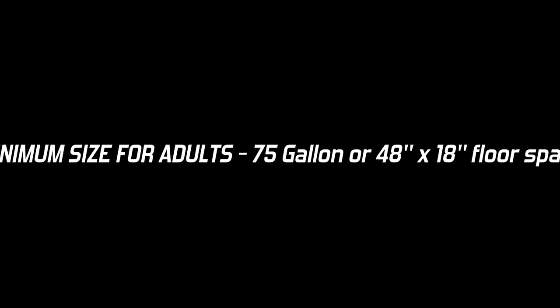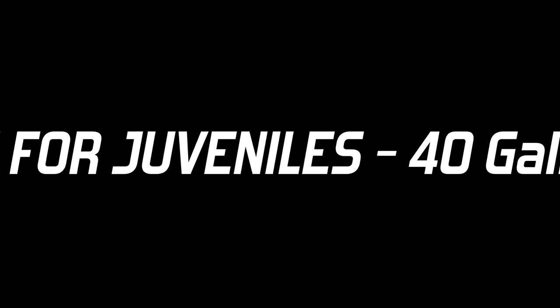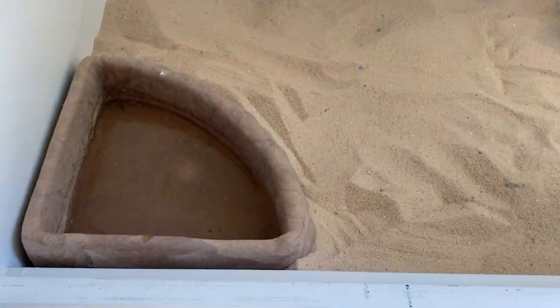Focusing on enclosures with collared lizards, which are a very active species, is very important. Adults will need a 75-gallon or 48-inch by 18-inch floor space, and this is ideal for up to one male and two females — never more than one male. For juveniles, a 40-gallon or equivalent can be a temporary size as they grow.